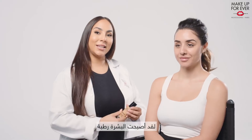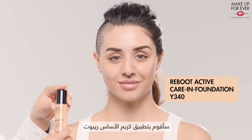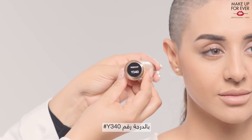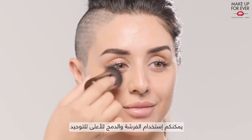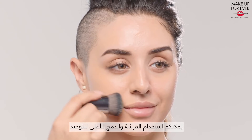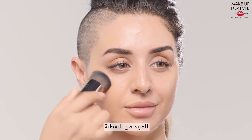Now that her skin is plumped and nourished, I will apply the Reboot Skin Care Foundation. Her shade is Y340. With the buffing brush, you can either use it in a lifting motion to unify or in a dabbing motion to magnify.